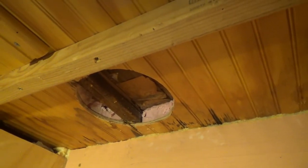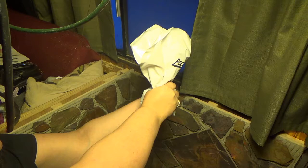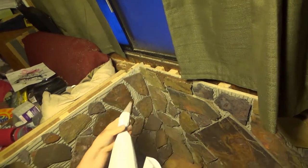Our next step right now is to grout and put some color into this stuff — get this part done permanently finished. It'll be easier to do that now than with the stove in place.